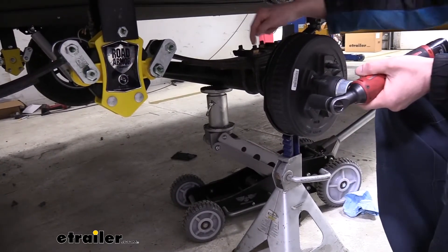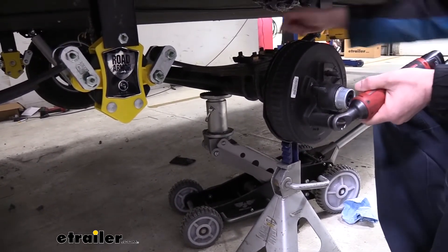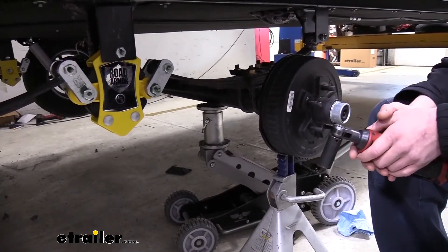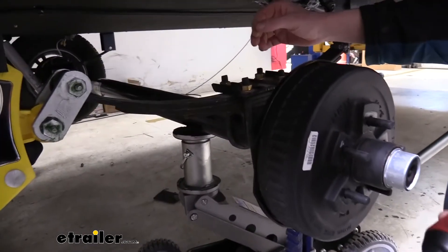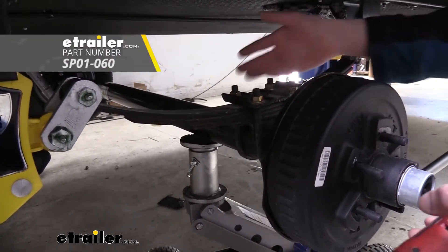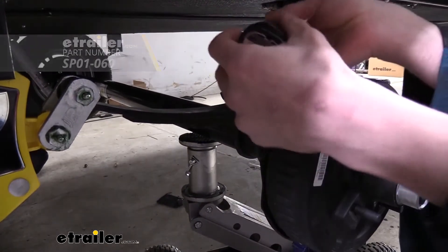We're going to remove the nuts on top to take these U-bolts off. The U-bolts on your trailer aren't going to be long enough to accept the brackets for the Comfort Ride system, so we are going to be replacing these U-bolts. You can get new U-bolts at etrailer. Once we get these off, we'll show you the new U-bolts.